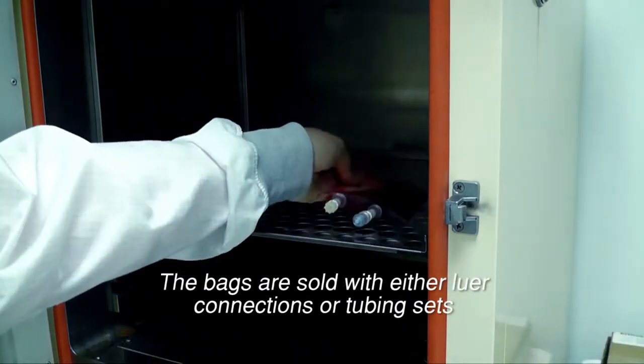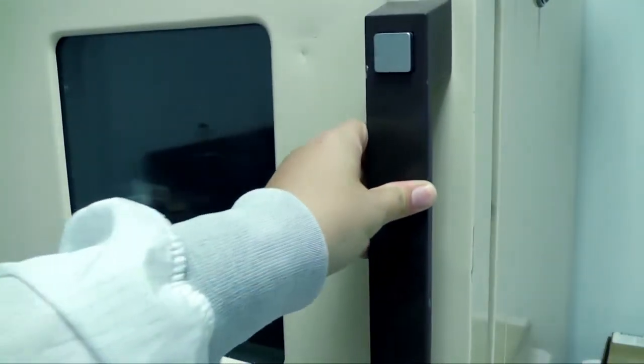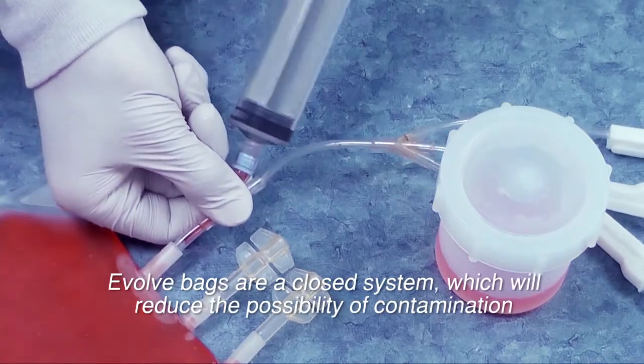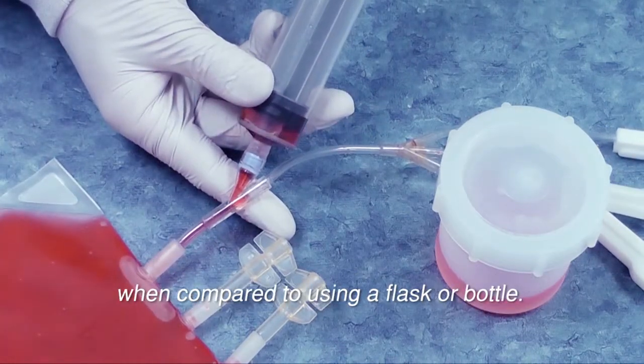The bags are sold with either luer connections or tubing sets that may be connected to solution transfer pumps. Evolve bags are a closed system which will reduce the possibility of contamination when compared to using a flask or a bottle.